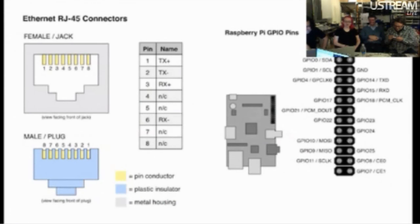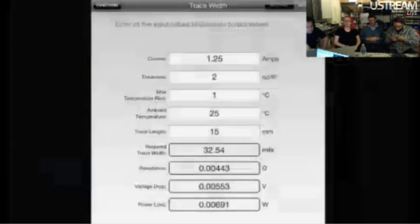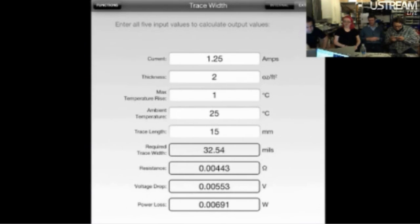We have a whole bunch of pinouts — it's unending. We have RS-232, RJ-45, VGA, Raspberry Pi. I think we have Arduino chips still. We have MAX-232, 7800s, 7805s, more stuff. And a trace width calculator. It's all there. This will tell you your power dissipation — if you have an amp going through your trace, it will tell you your trace width, voltage drop, and resistance.